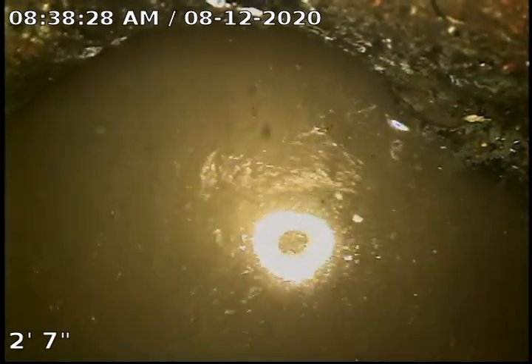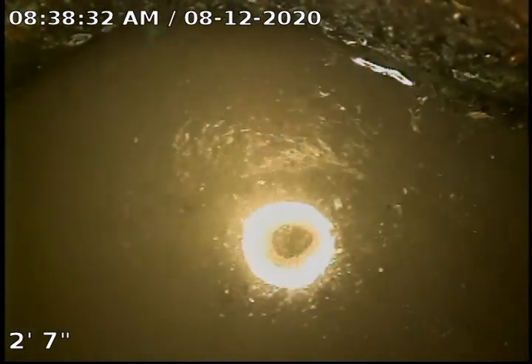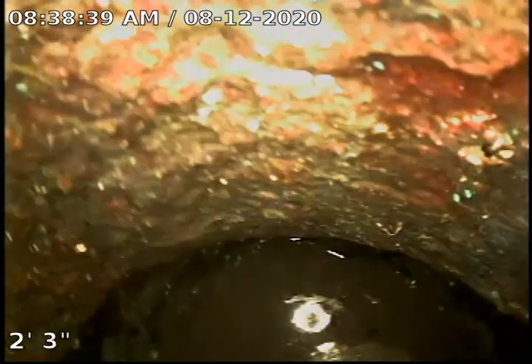We are going to pause our recording and drain our vacuum. We're also going to try and see if we remove the other cap so we can go downstream of the trap and look at the sewer as well.